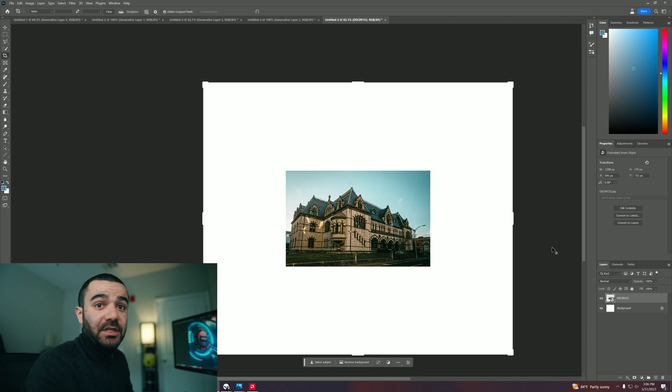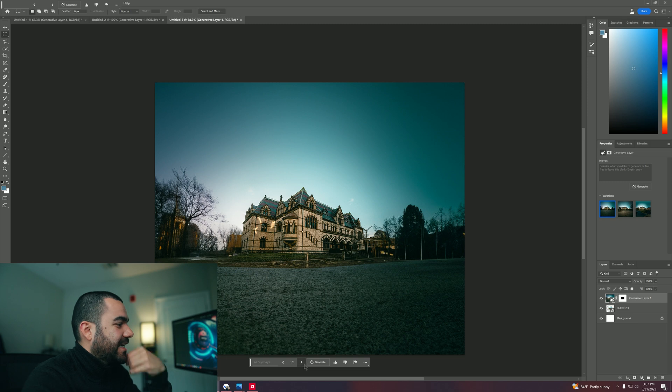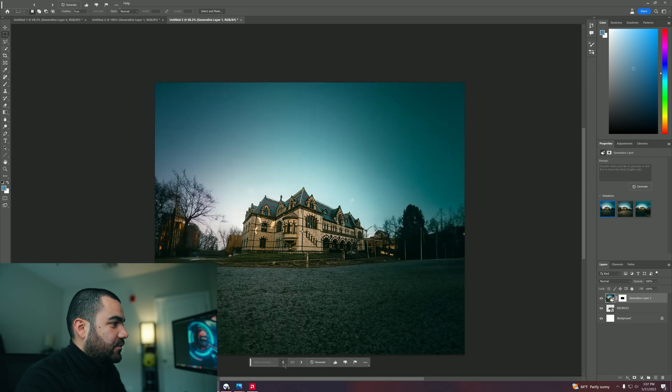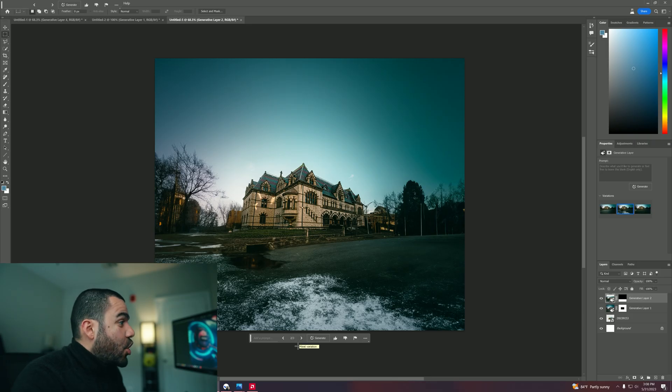I definitely see myself using this and kind of giving extra to clients — extra new generated photos at first, and then eventually incorporate it as part of a package. Why not? Now let's go ahead and try to do a building. So I have this building right here, let's go ahead and see what it can do. Not bad. The first one and the second one I really like a lot, but the second one looks too fake for me. So let's go ahead and try to fix this with generative fill, generate. It even added snow. No way — just wow.